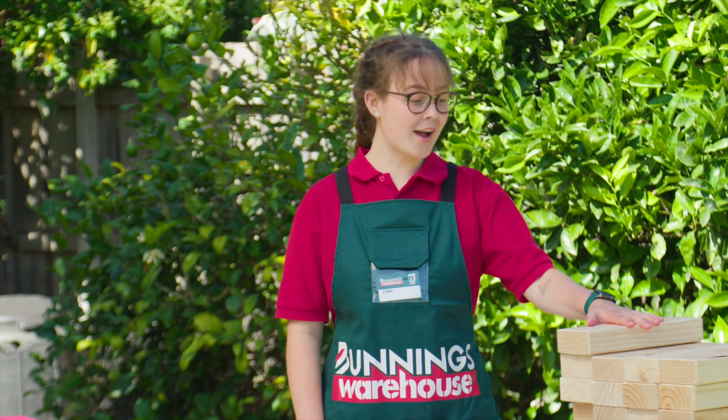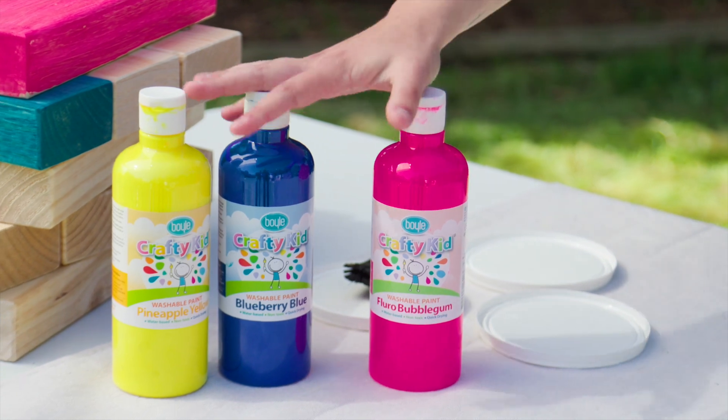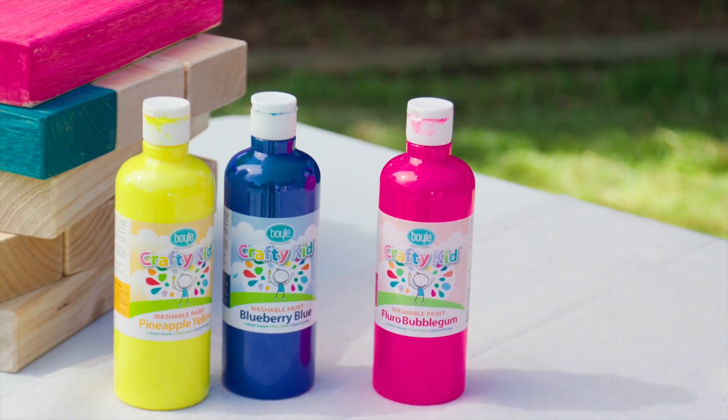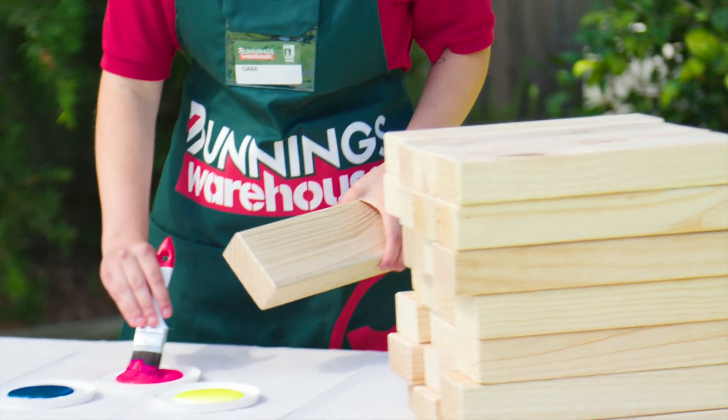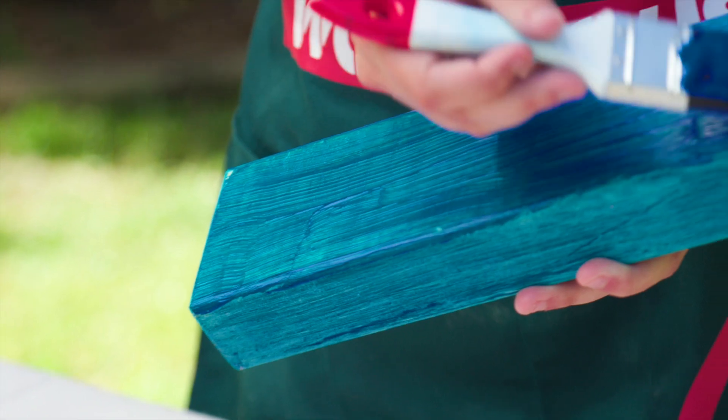Now that the pieces are all cut and sanded, I'm going to paint some for you and leave the rest natural. I've chosen these three colours but you can paint them however you like. Now that the top side is dry we're going to paint the underside.